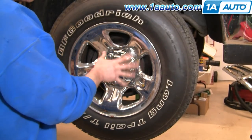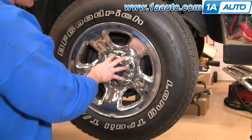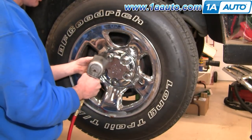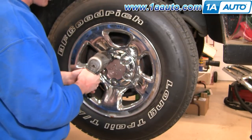First you want to remove your wheel. If you're just using hand tools, start with the vehicle on the ground, loosen the lug nuts first, then raise it, secure it with jack stands, and then remove the wheel. I've got air tools, I'm going to use them. These are either 7/8 or 22 millimeter — both will work.